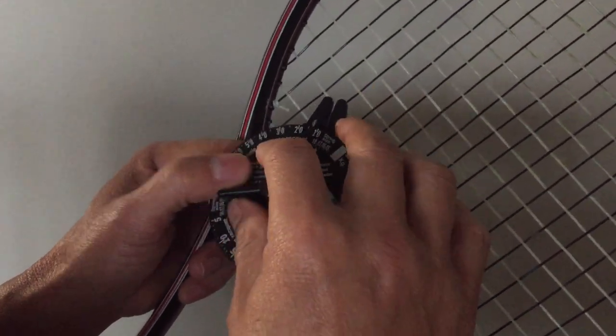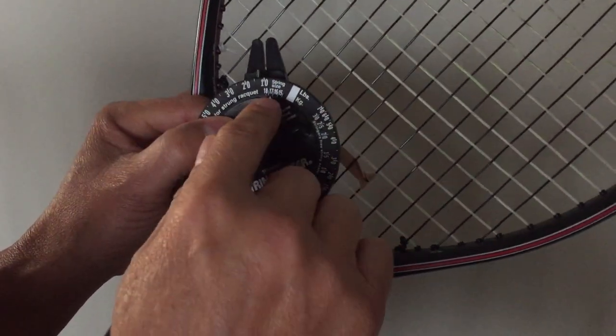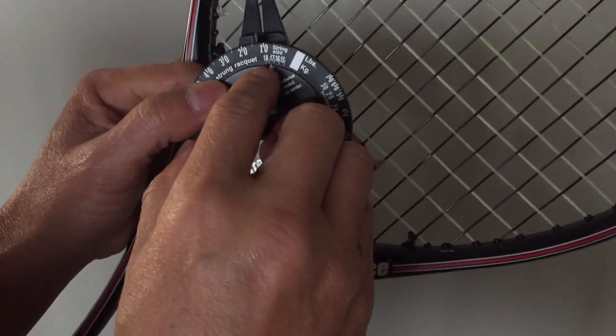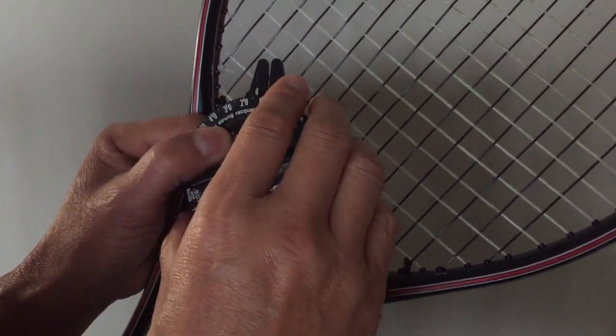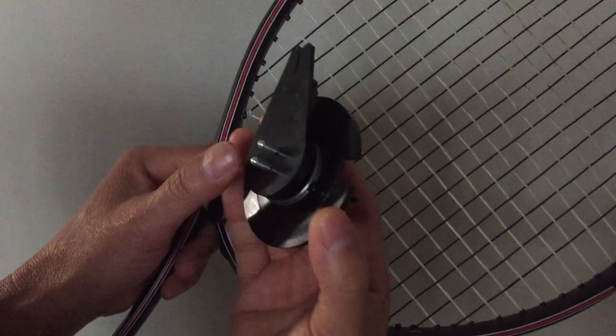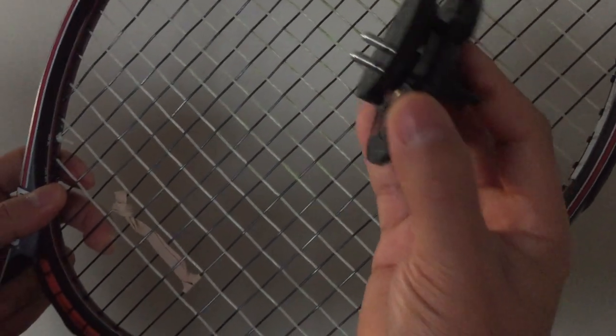This meter reads in pounds and also in kilograms. Remember there's a string size setting on the dial — remember to set it to the right size, because if it's the wrong size it will give the wrong reading. On the underside there are two pins — that's where the actual reading takes place on the string.